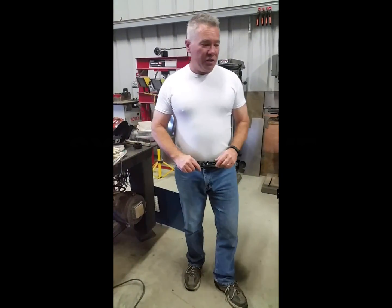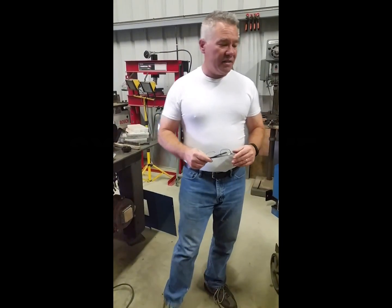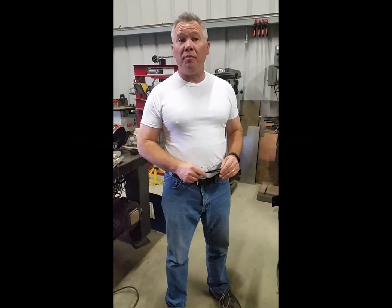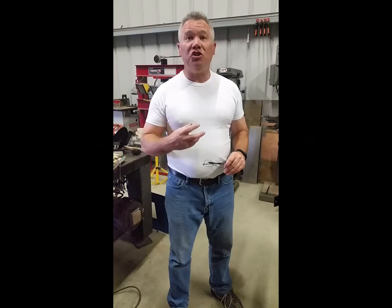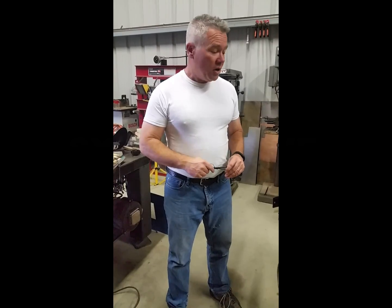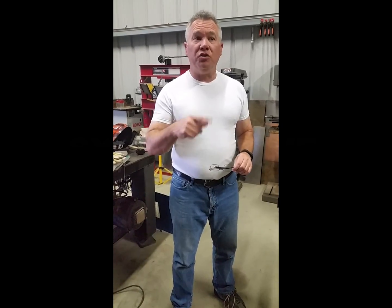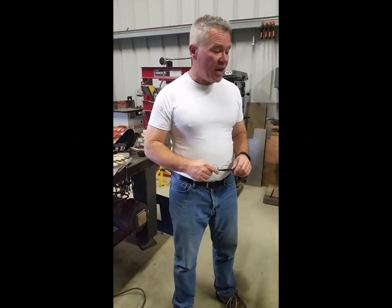Hi, John here. I want to take a moment to show you how to take a Synco Wave 250DX that has a coolant on-demand pump and make it a continuously running machine. We're having some problems with the TIG heating up, so we want that pump to run continuously. Here's how you do it.